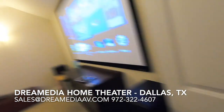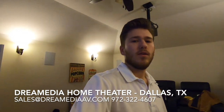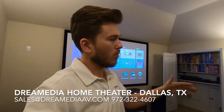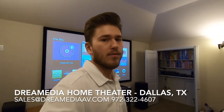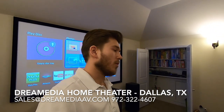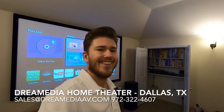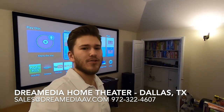We hooked everything up and got it connected. We do provide equipment, guys, so make sure before you buy it anywhere else, you give us a chance. We can beat all of our online competitors as well as local stores, and we have really good bundles when you purchase a complete theater package from us. We service the entire Dallas area and can ship products nationwide. For more of our videos and information regarding different products, make sure to subscribe, like, comment, and share. If you guys have any questions, give us a call or shoot us an email. Thanks for watching — this is Zach with Dream Media Home Theater.